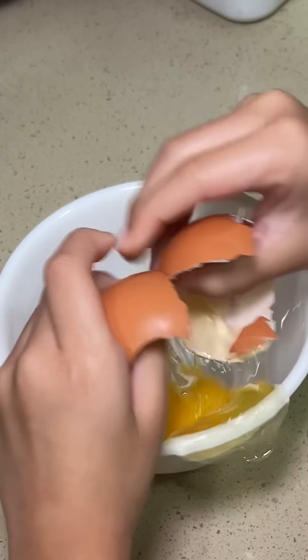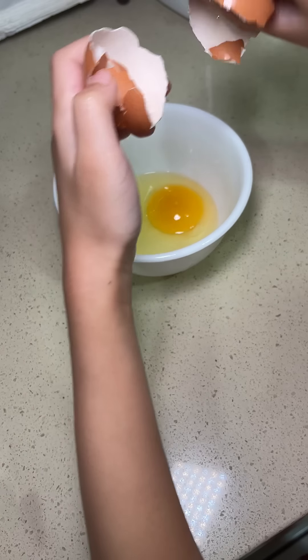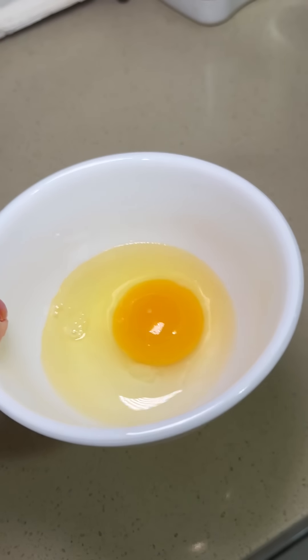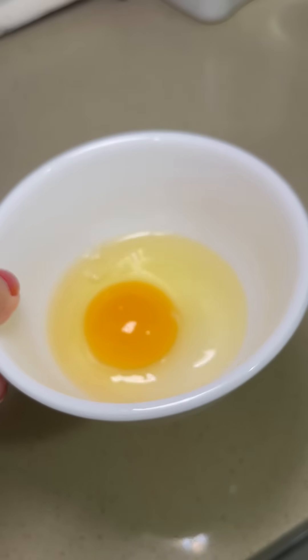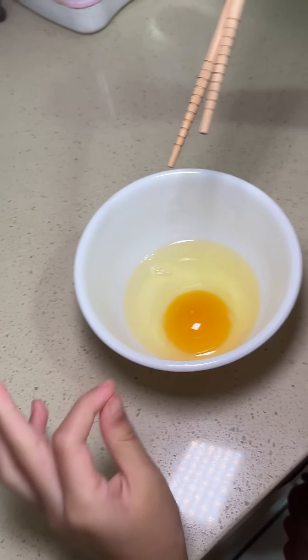I cracked it all by myself. Now I have to wash my hands. You actually did a very good job — there are no shells in here. I did it all by myself, I cracked it all by myself. That's amazing.